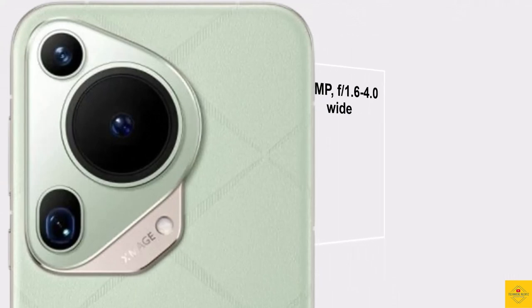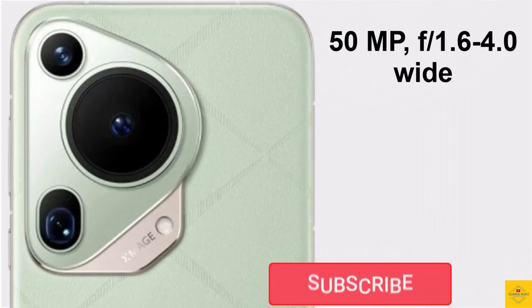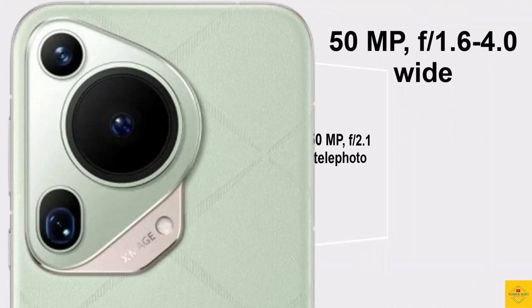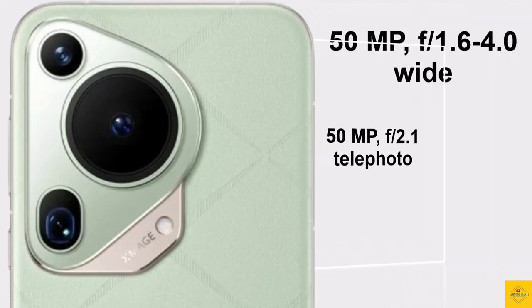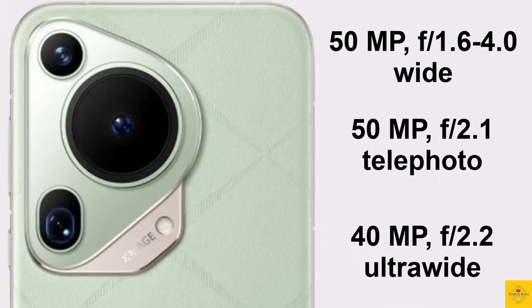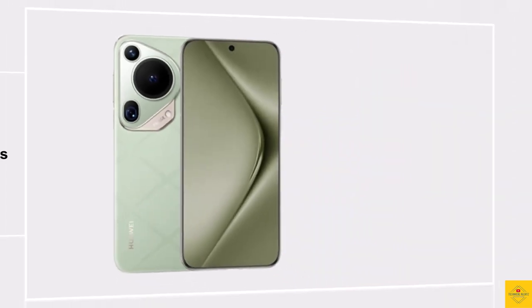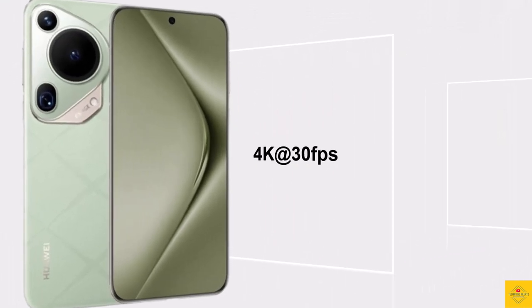The rear camera system includes a 50 megapixel 23mm OIS wide-angle camera, along with a 50 megapixel 90mm OIS 3.5x optical zoom and 100x digital zoom telephoto camera, and a 40 megapixel 13mm ultra-wide-angle camera. For selfies, it has a 13 megapixel ultra-wide-angle camera.